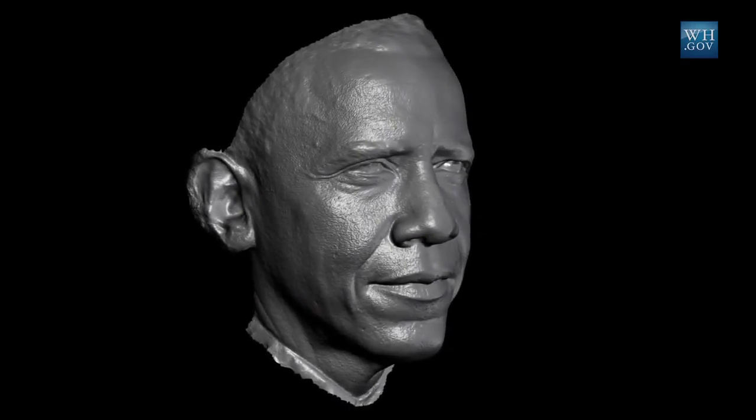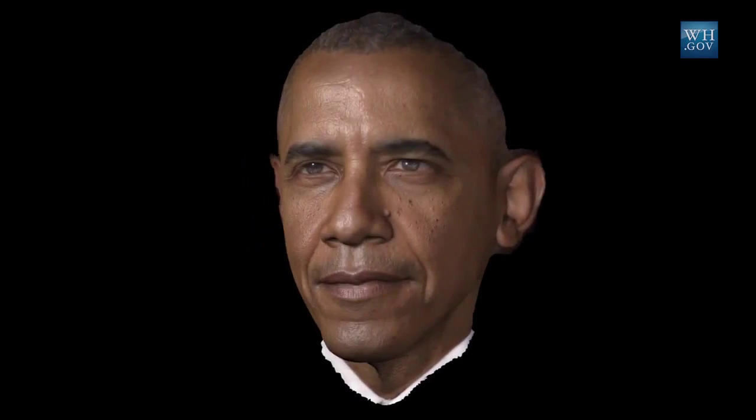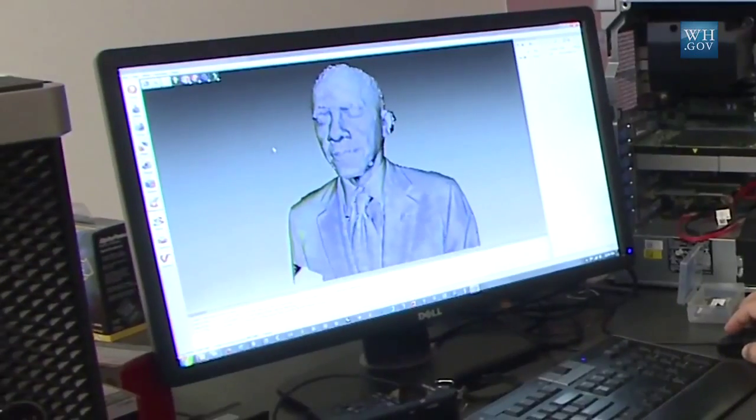The president getting his likeness scanned, as cool as that is, is also about a broader trend that's going on — and that is the third industrial revolution. It's the combination of the digital world and the physical world that is allowing students and entrepreneurs to go from idea to prototype in the blink of an eye.